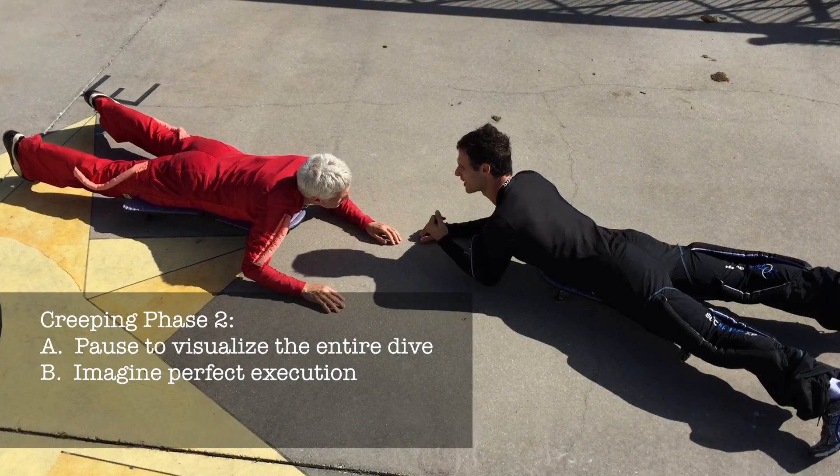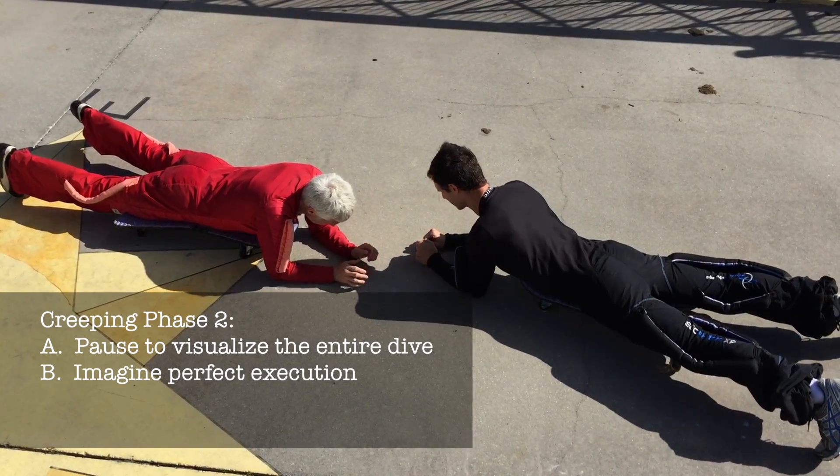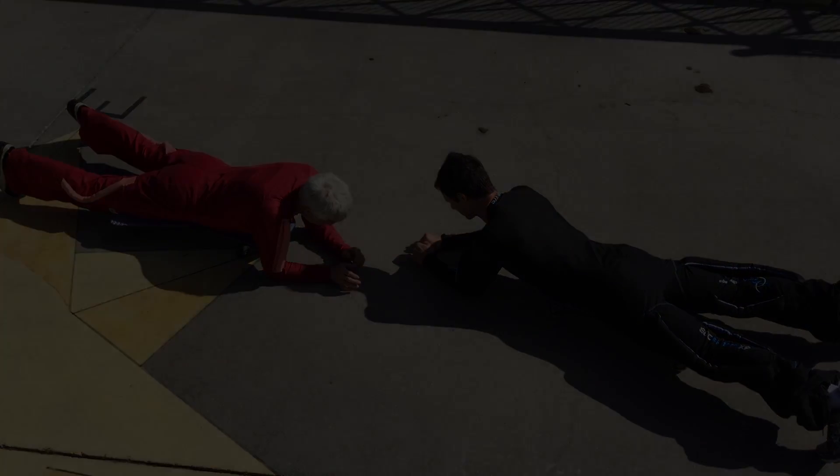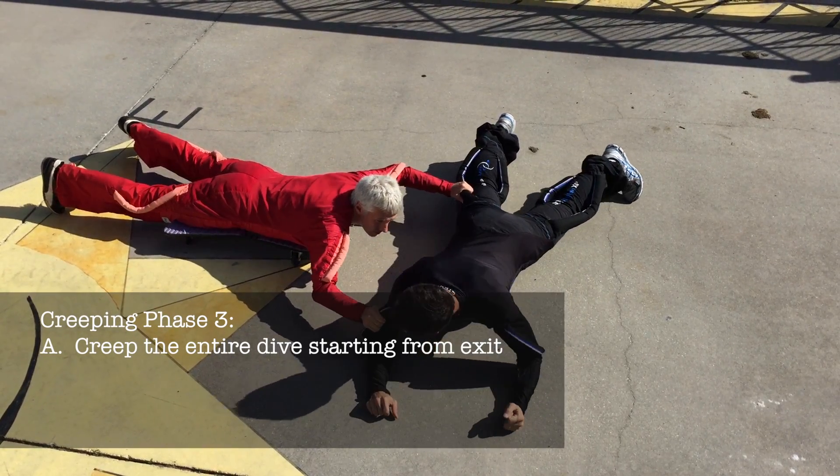Next, pause to visualize the entire skydive starting from the exit. Finally, creep the entire dive starting from the exit as if you were in the air.